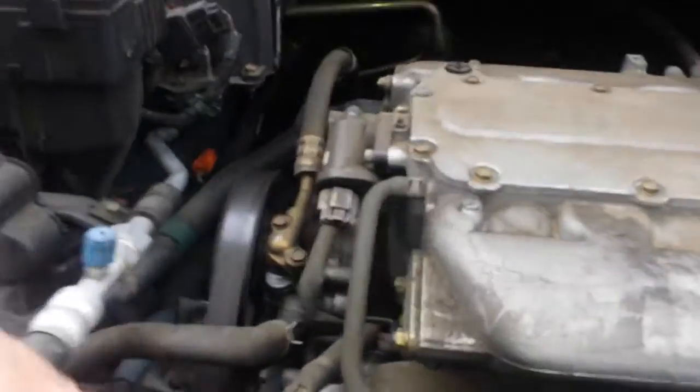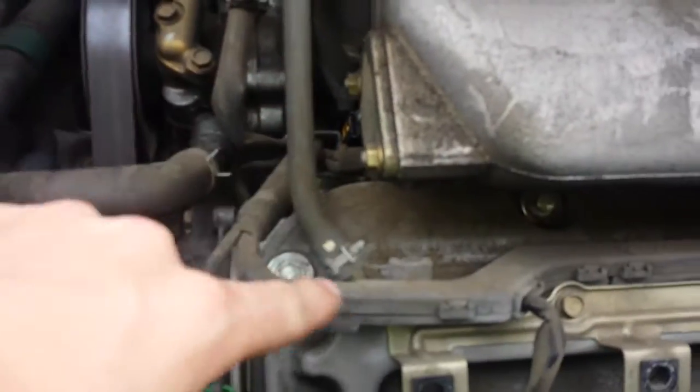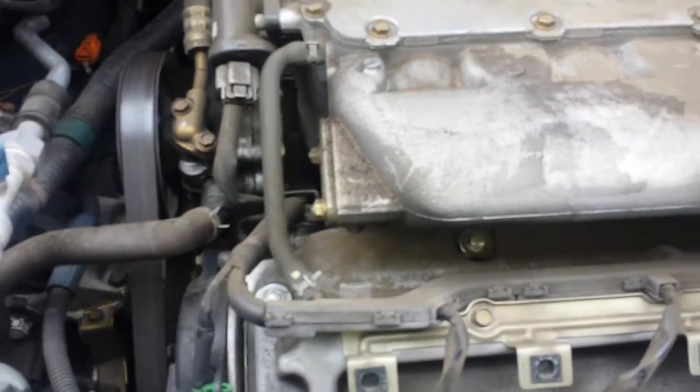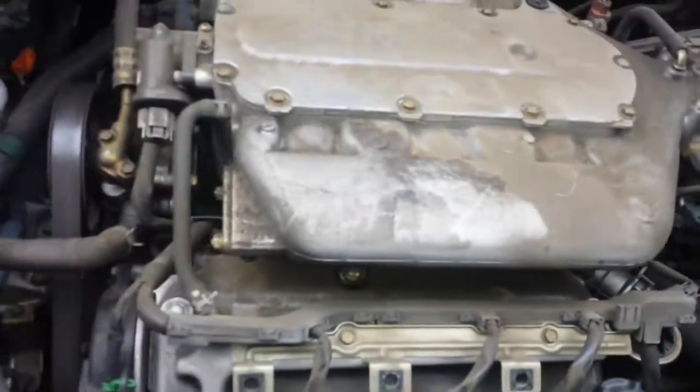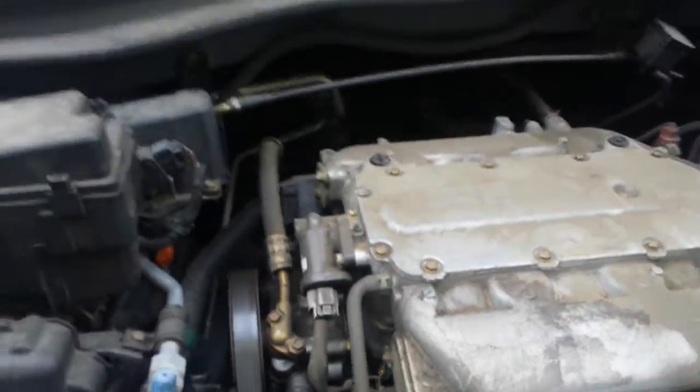You probably have the VIT solenoid on there too. But that's it. PCV — you want to know where that one's at or how it's supposed to look? This is the PCV system. It's built into the valve cover. Watch me be wrong on that — I believe that's the way the system works.